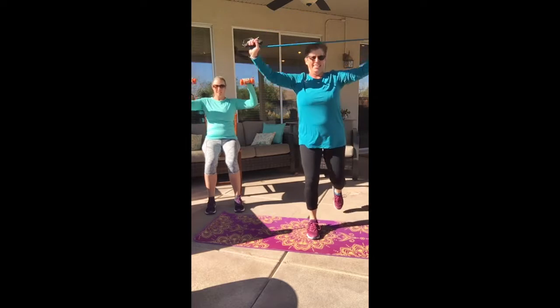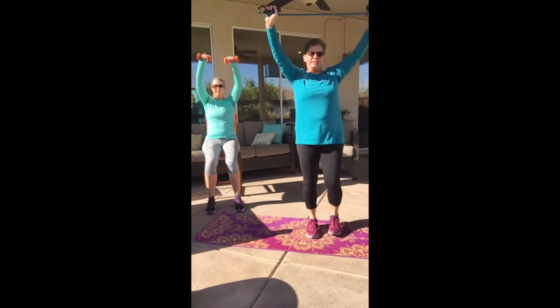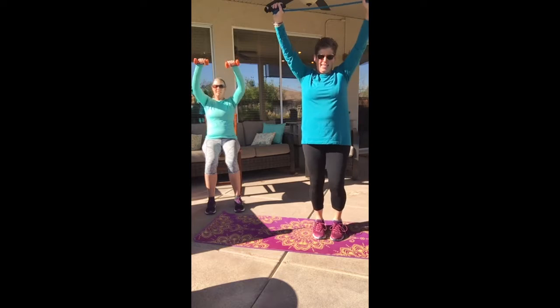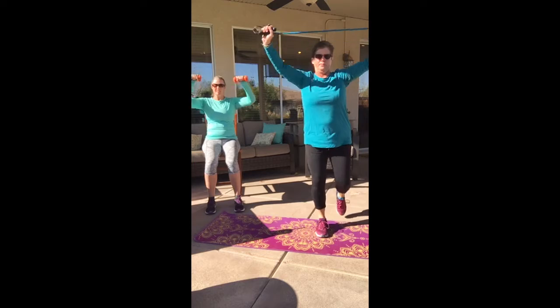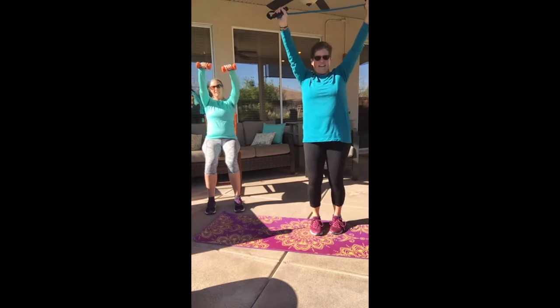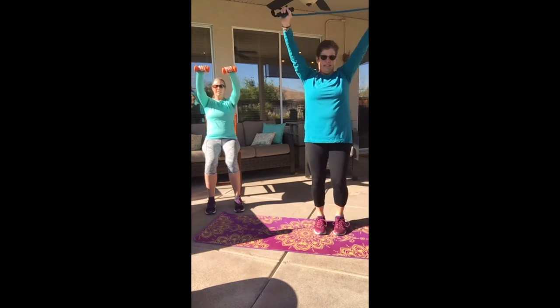Pull it down. I want you to think about under those armpits — right behind them is that lat. Feel that squeeze. Come on, pull. You've got four more: four, three, two.